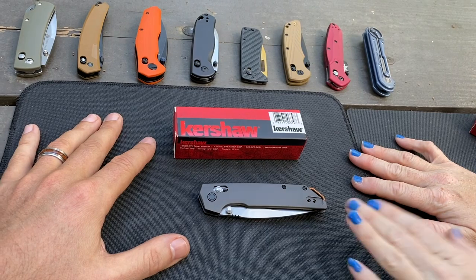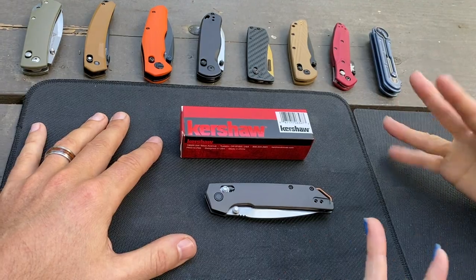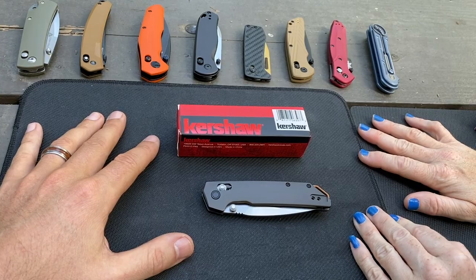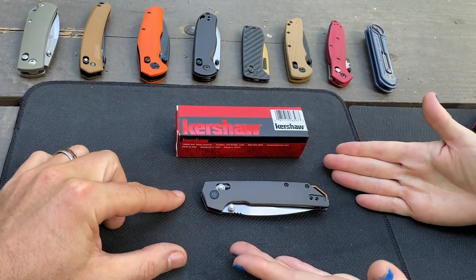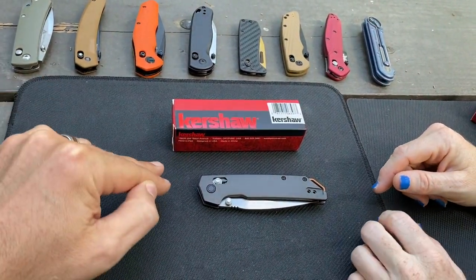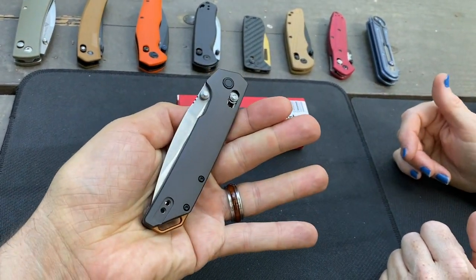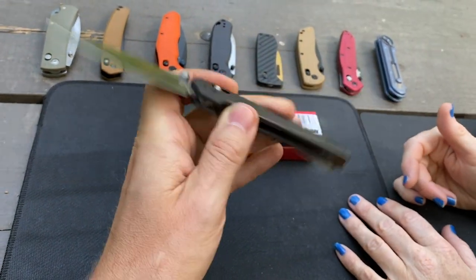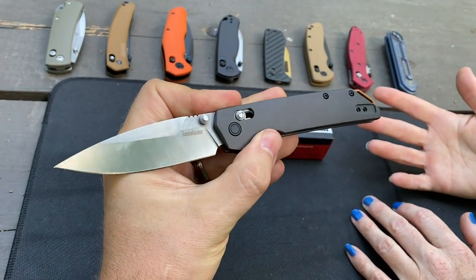Kershaw's doing their take on it — some good models and they're in the budget price range. I'd say they're what, $50 to $70 at Blade HQ or other major retailers. This one was your favorite — it was my favorite. This is technically the most expensive of the four models at $65. Checking out the Iridium — aluminum scales, D2 blade, Dura Lock crossbar.